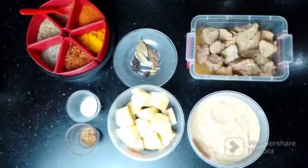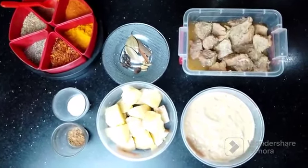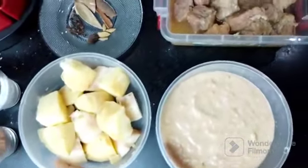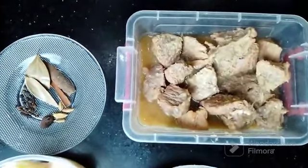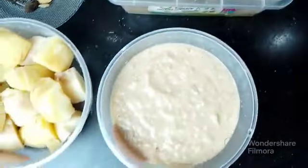As-salamu alaykum. Welcome to my channel, Khena Pakana. Today I am going to bring you a very delicious recipe that I will share with you. The recipe is Alu Gosht. We all know that this is our traditional food.